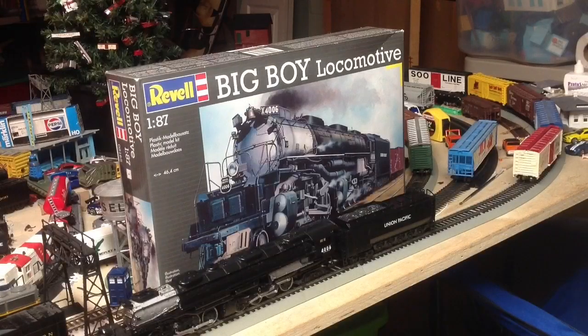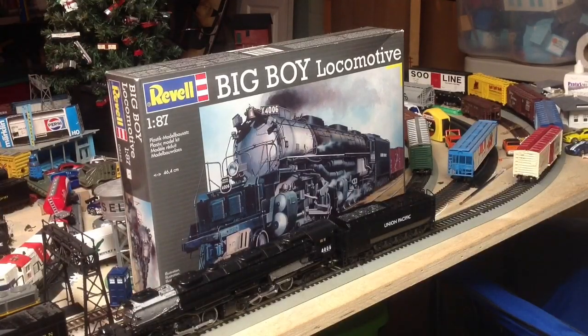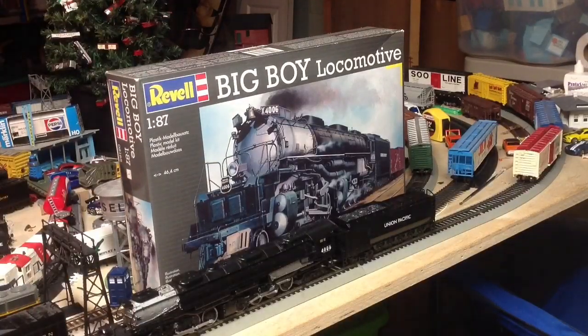Alright, first things first, let's check out the box. I would like to point out this kit is a couple of years old, so it's not like brand new out of the factory or anything. It's been around the block a couple of times, but this thankfully was new in box. Got it off Amazon — good source if you can't find it in a hobby shop or wherever you get your kits from. I trust Amazon a little bit more than eBay.